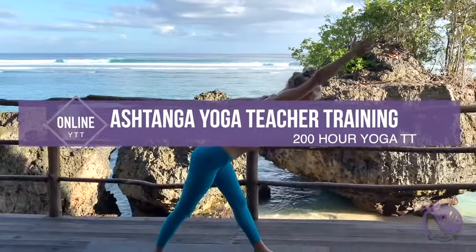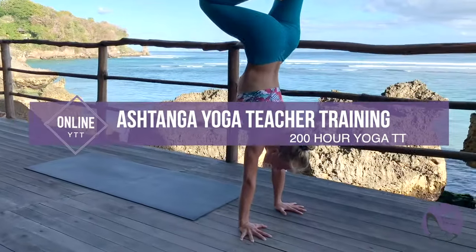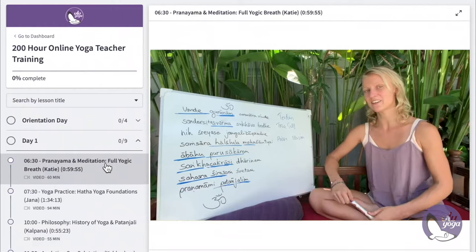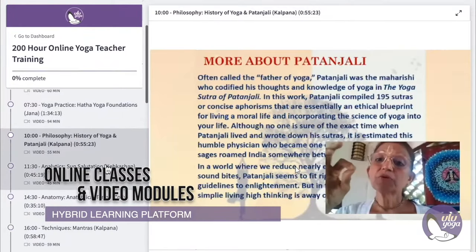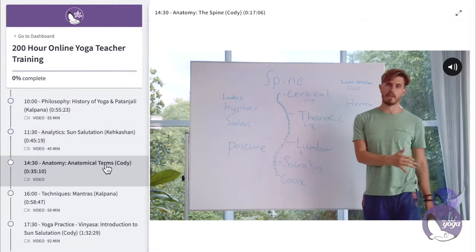Hello, I'm Salome and I'm a dedicated Ashtanga practitioner and teacher. Together with Ulu Yoga, we created a 200-hour online Ashtanga yoga teacher training.